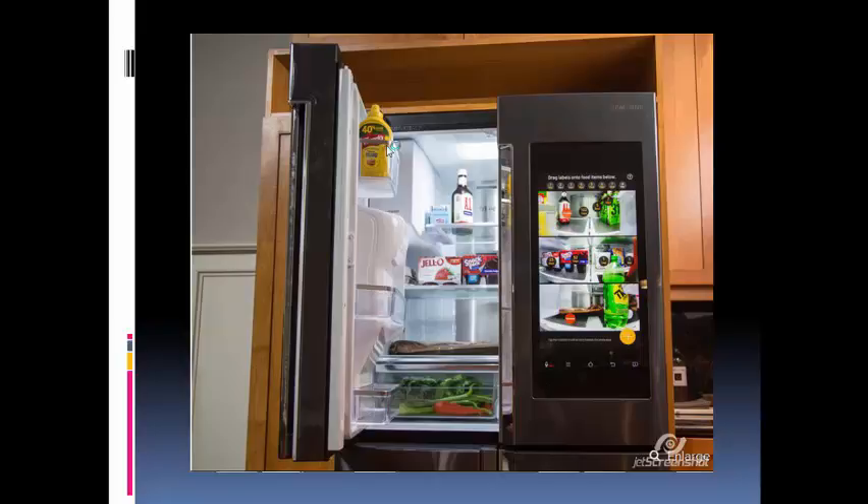So here's the basic question with this thing: is the king-size touchscreen, and the smarts that go with it, really worth the $2,000 upcharge? Is this the fridge of the future, or a fridge too far?